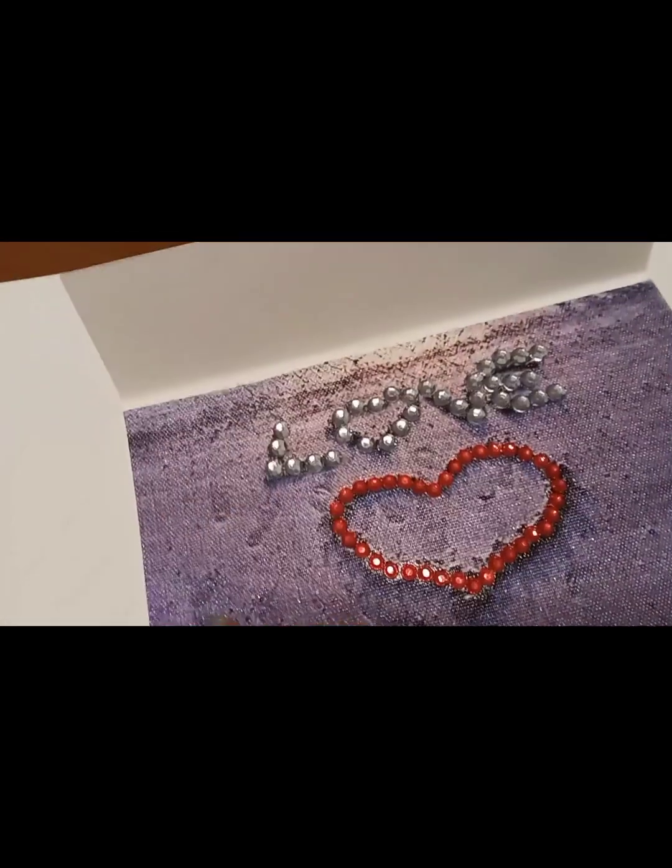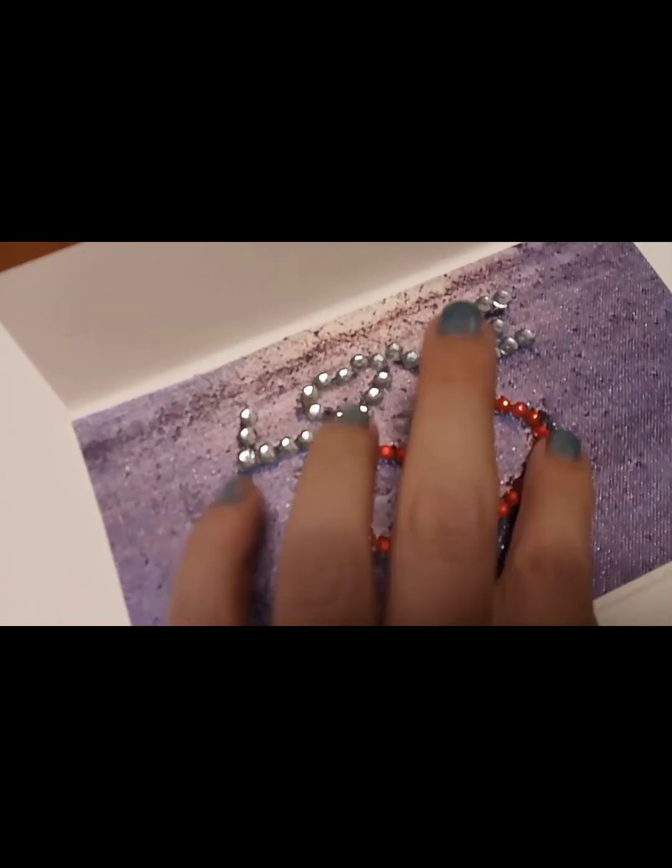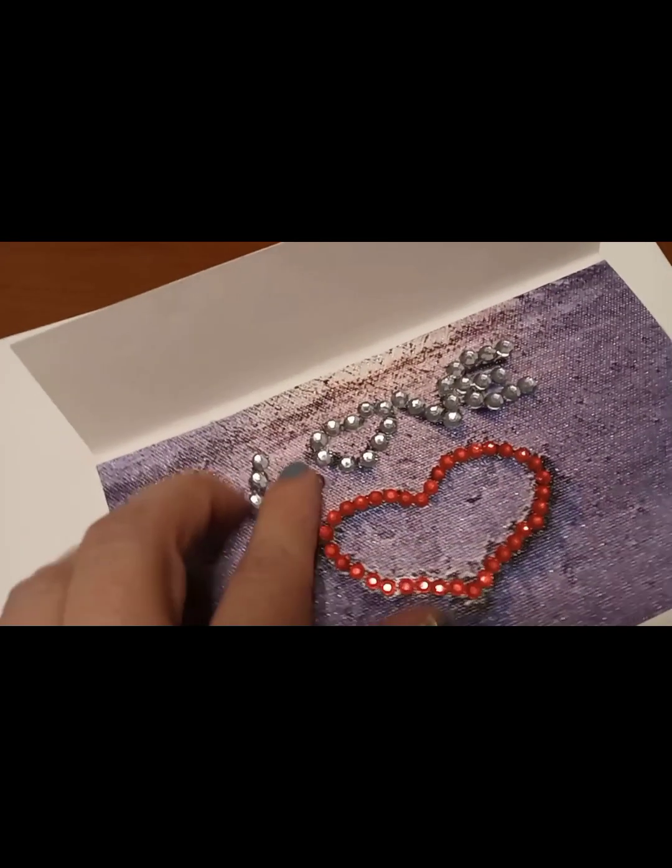Obviously, these dots didn't come with the painting — I bought them separately.